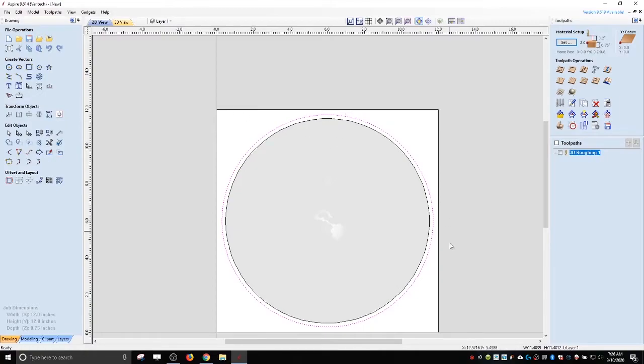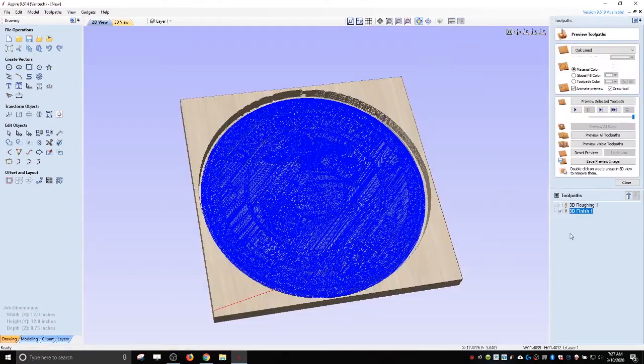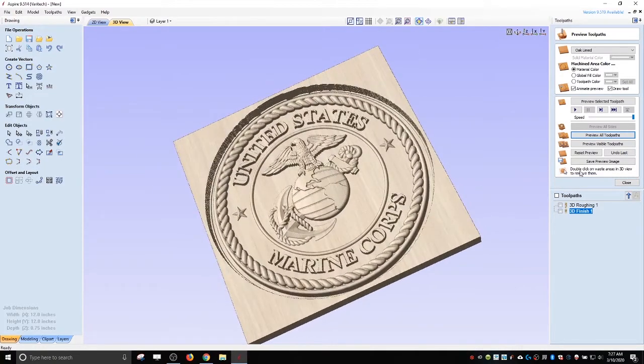I'm going to use that same vector for my finishing toolpath, and I use a 0.029 tapered ball nose as my finishing tool. I'm not a huge fan of the offset strategy — I like the raster better. It does leave milling marks, but they're consistent and easy to find for sanding. The offset strategy goes around in circles and for me it's harder to sand those milling marks. So let's calculate. Being about 12 inches, this is going to take a long time — probably two to three hours. Let's preview and see where we're at. I think that's going to look fine when it's done.